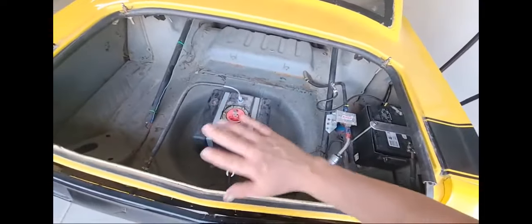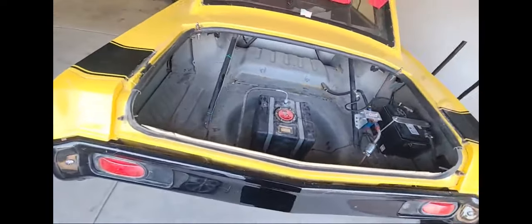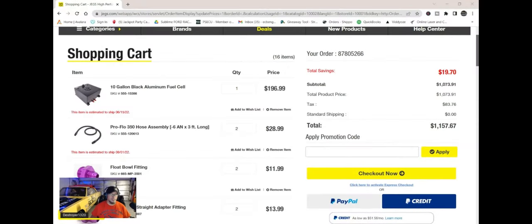We're going to replace all the lines all the way up. New tank. Definitely going to do a whole bunch of different stuff here to get this thing ready to roll. Let's do some shopping for that new fuel system we need.